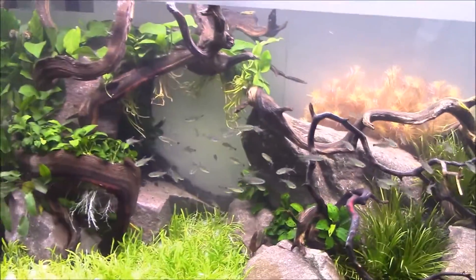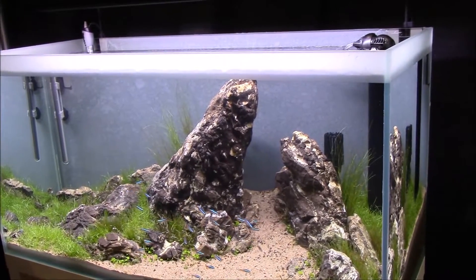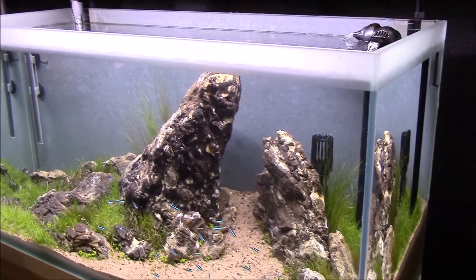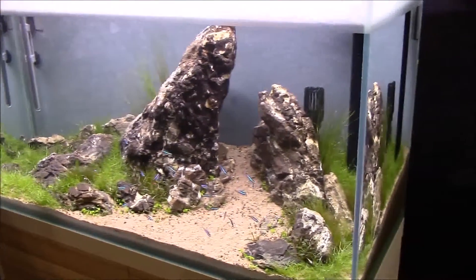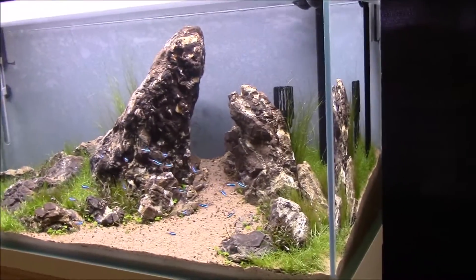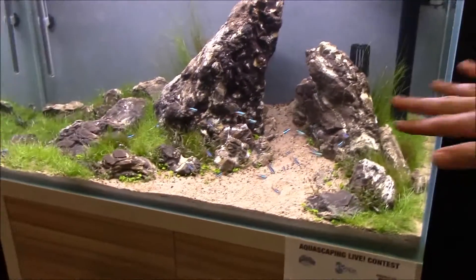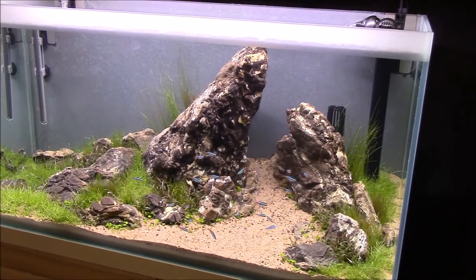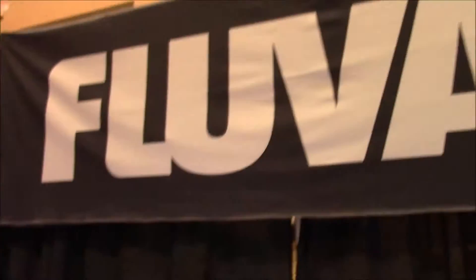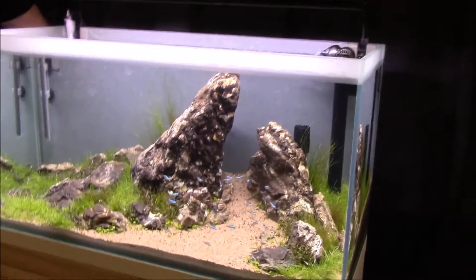Right here we've got another one that messes with your depth perception — this just shows how great a scale you can achieve with an aquarium. Aquascaping is just awesome. I love how this big rock towers over the other one and gives you the appearance of a camera angle, then from there it just kind of recedes. That's the Fluval AGA aquascaping contest — thanks for watching guys.